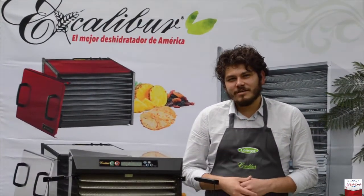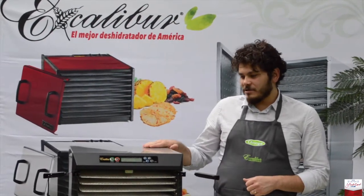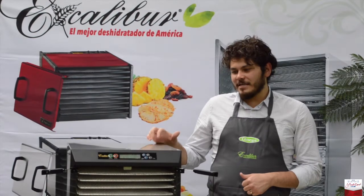Hola amigos, mi nombre es Rodrigo Morales, soy el chef encargado de demostraciones en Excalibur y en Omega. Esta ocasión traemos otro modelo de deshidratador, este es un EXC-10.